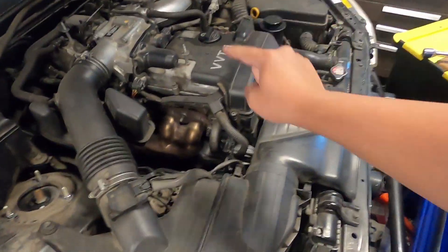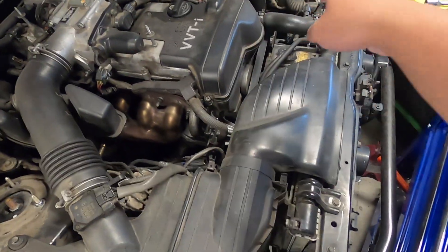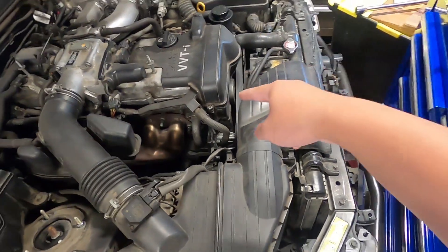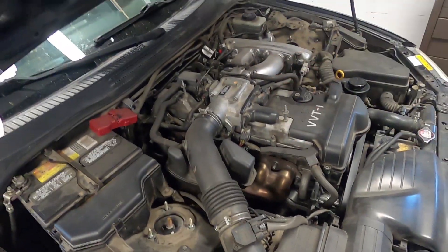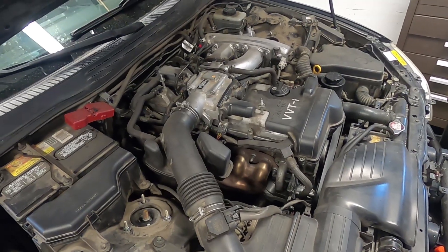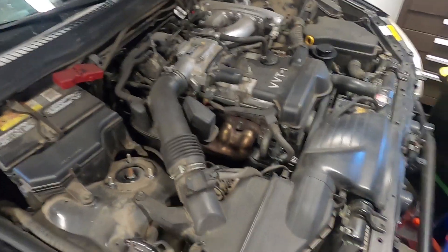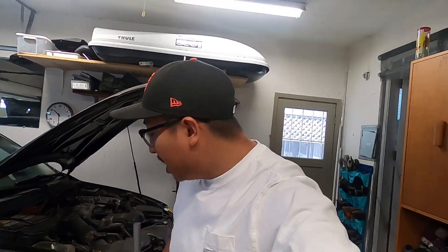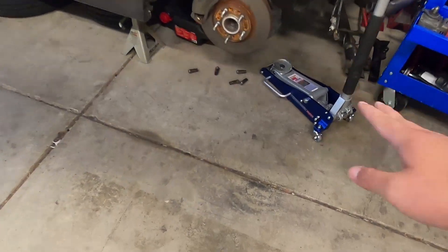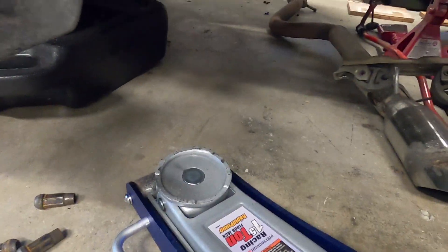So what I did: I did the water pump, thermostat, cam seals, Gates Racing timing belt, 17 belt, valve cover gasket, spark plugs, and front seal. Honestly, this car has been more reliable than any car I've ever owned. I drive it to the track, thrash on it, rev it up — it doesn't burn any oil, doesn't drip at all. It's been sitting for months without a single drip anywhere.